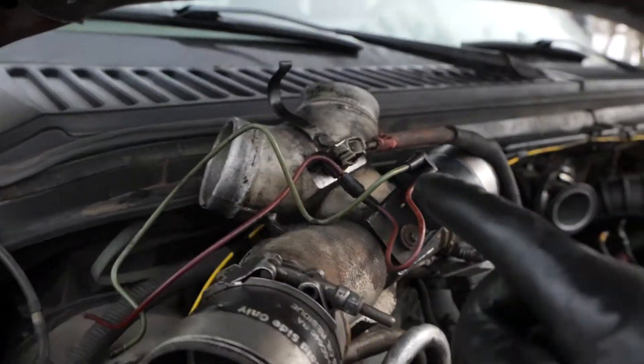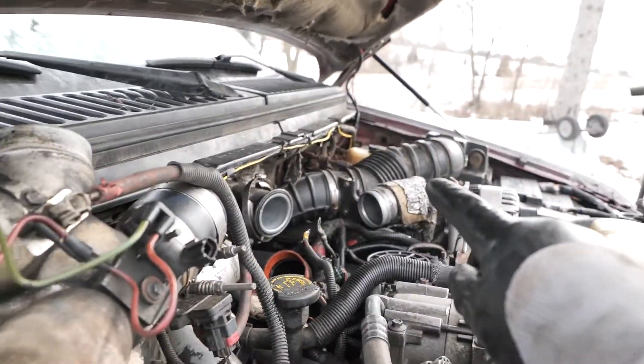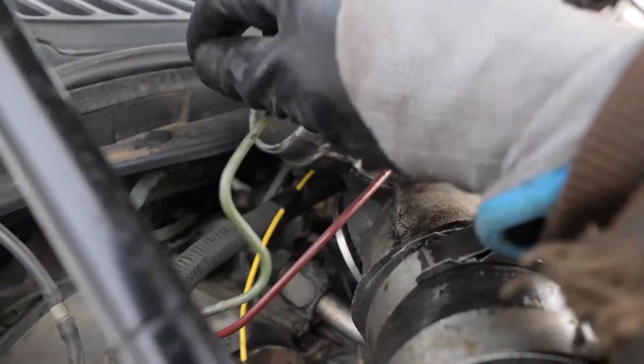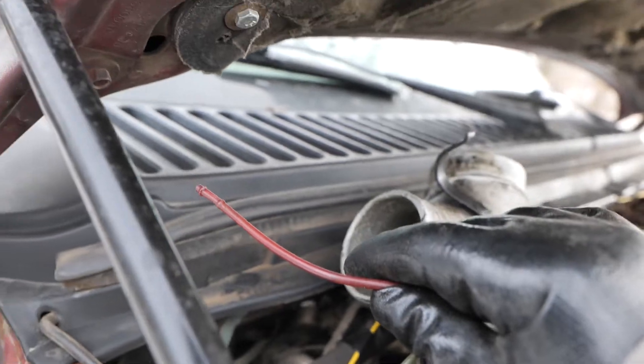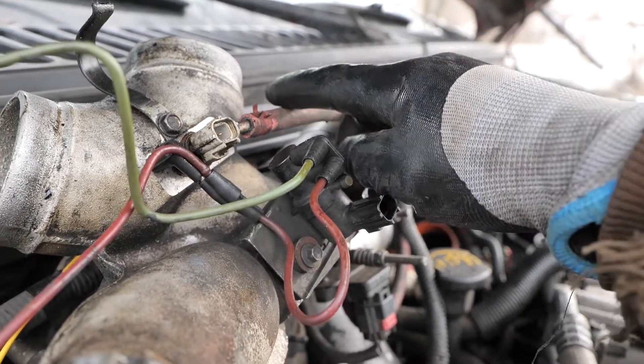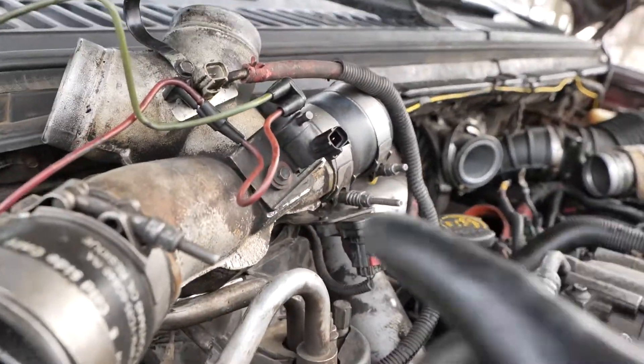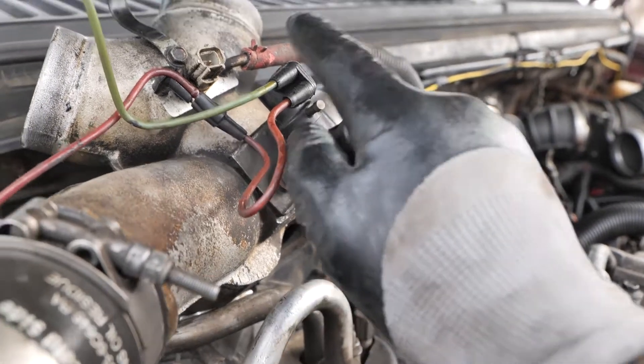I'll give you a quick couple tips. You disconnect the green from the intake over there instead of trying to disconnect it from here. And likewise, the red, you disconnect from the wastegate actuator. You leave this vacuum line on — that's hard to get on and off and there's no need. You can just flip this over here. You've got two wire plugs, one here, one here.